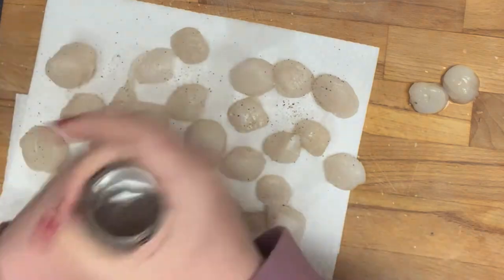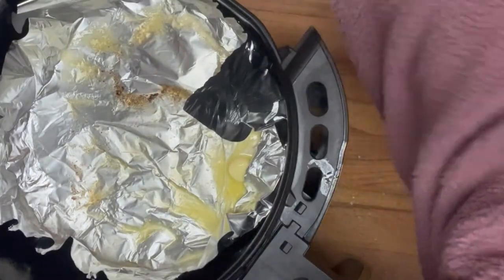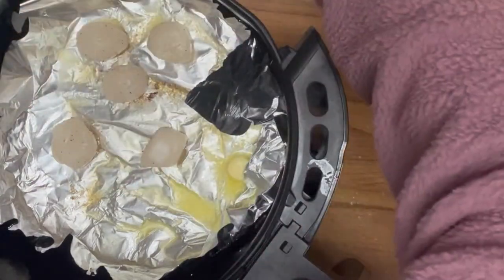I'm just using a little salt and pepper. You could use any seasonings you want — Old Bay, garlic powder, onion powder, anything you want. I'm just doing some basic seasonings because this is mostly about how to cook scallops in the air fryer.